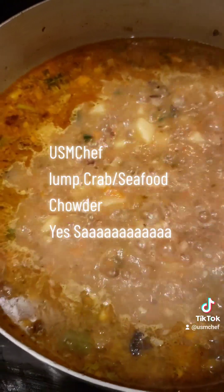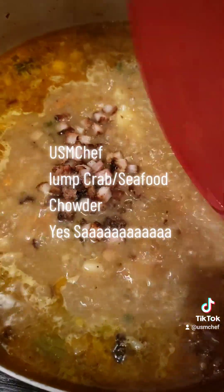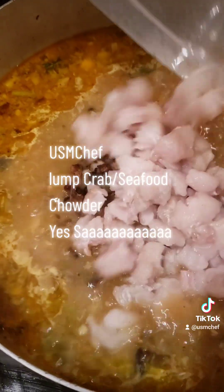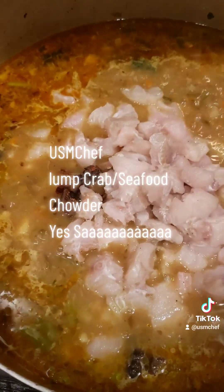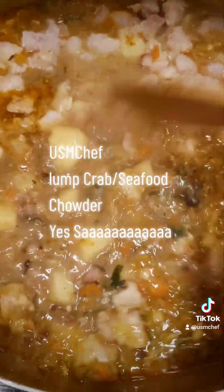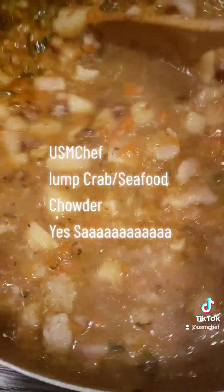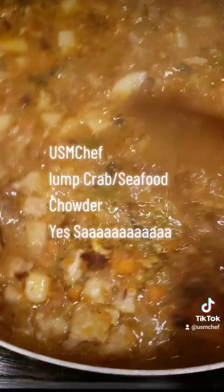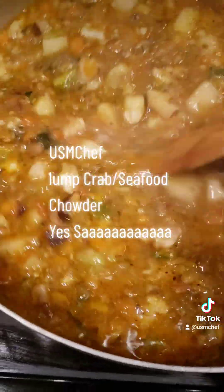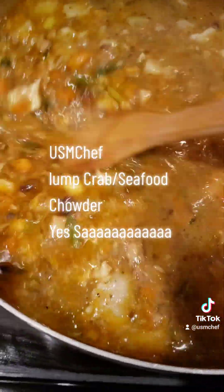Now, as it's simmered about ten minutes, I'm going to go ahead and add that grilled pork belly in, and we're going to add that codfish. We're going to take this and let it simmer and cook for about another five minutes until that fish gets done. Then we're going to come back and add our cream and get this thickened up a little bit.